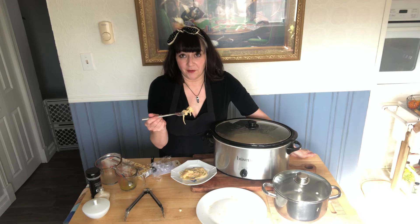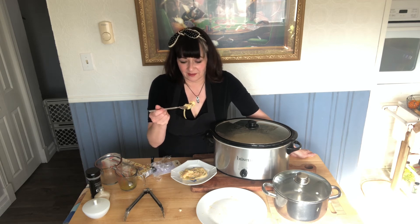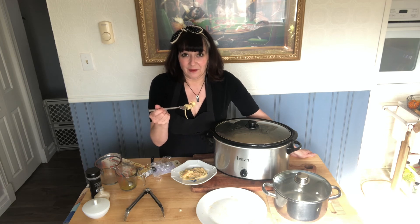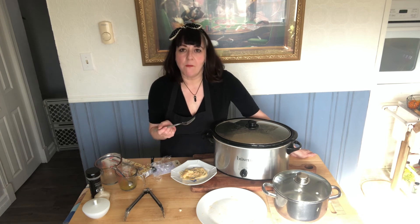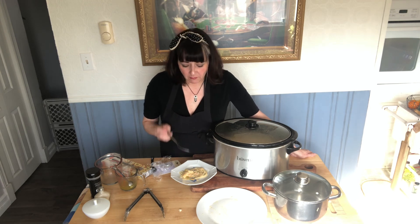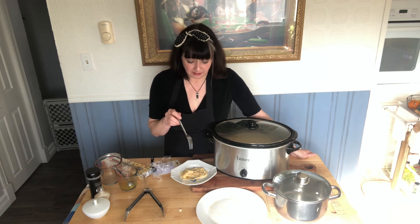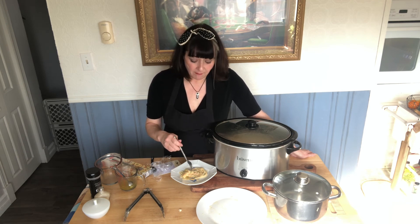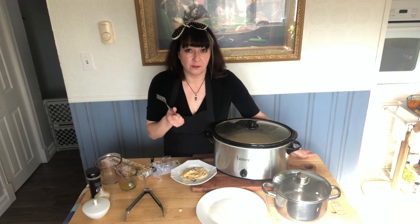I would blow on it, but I heard once that when you blow on your food to cool it down, you're blowing the goodness out of your food. I don't know if it's true or not — I just don't want to chance it. Here we go. It's absolutely perfect. You can taste the cumin, you can taste the garlic powder, you can taste the peppers, chicken, cheese, everything. It's seriously super delicious.